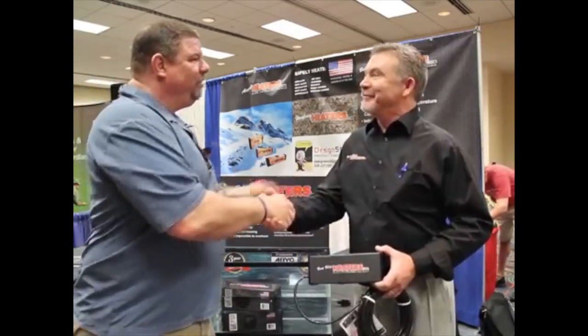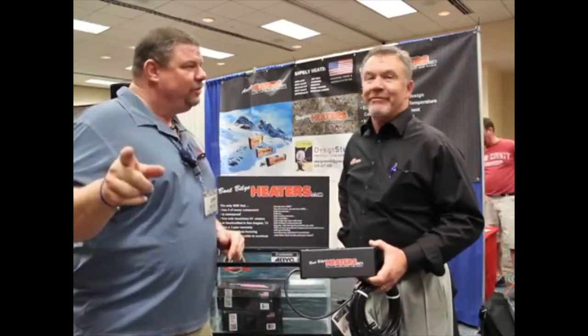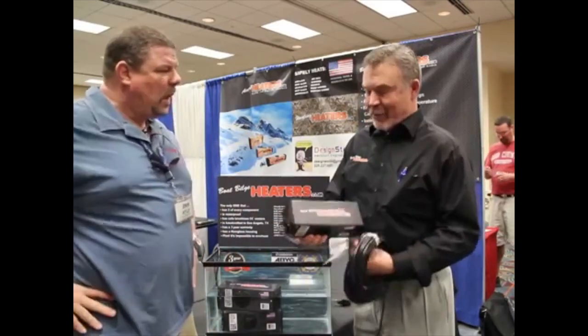I'm here with our friends from Boat Build Cheaters. This is Brian. Brian, I need to let you have just a moment of our viewers' time to tell them about this very important product. What we have here — this is the Boat Build Cheater.